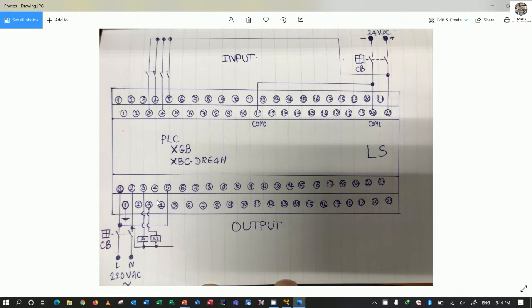For output, we can connect from terminal number 3 to relay number 1, and terminal number 3 also to relay number 2. For neutral, we connect from terminal number 2 to the coil of the relay. This is the input side and this is the output side — this overview shows how to wire the terminals of the PLC, which we need to understand before testing with PLC programming.